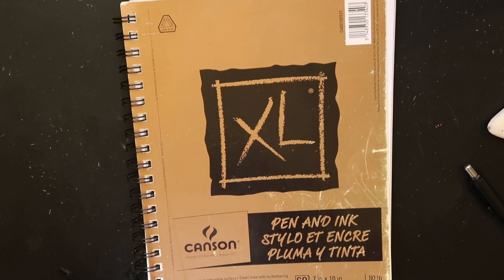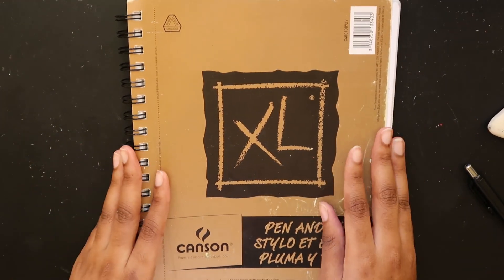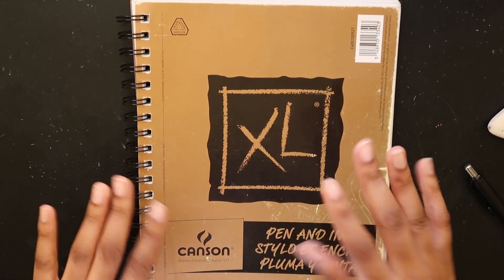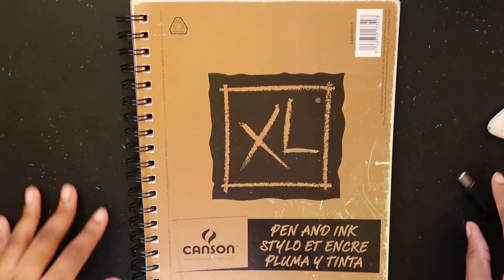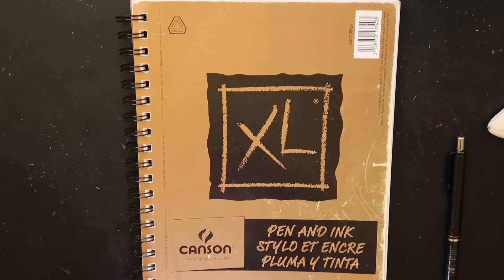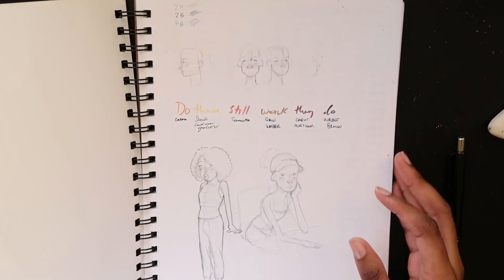Hello! And welcome back to Scribble Scrabbles. It's a sketchbook tour — who's excited? I'm excited. It wouldn't be an artist's desk if I didn't have eraser savings everywhere. I just really rushed and finished the last page of the sketchbook so I could make this video.